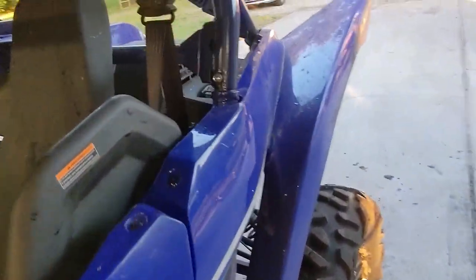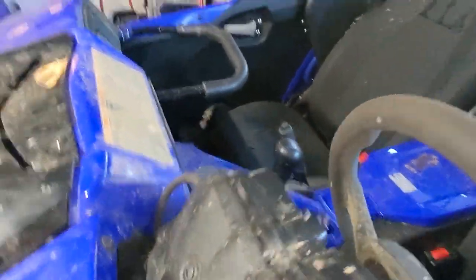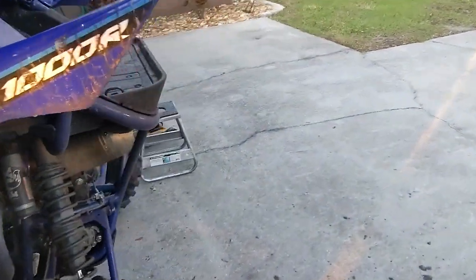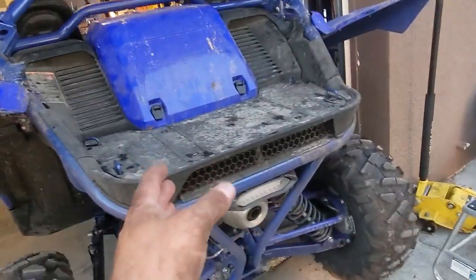I also deleted all that crap and ran my vent lines up higher. The gas tank vent line, for instance, is breathing right here in the cluster now. None of that crap is just one straight vent line anymore. So made some progress towards snorkeling, and also fixed the issue that was trying to kill me.